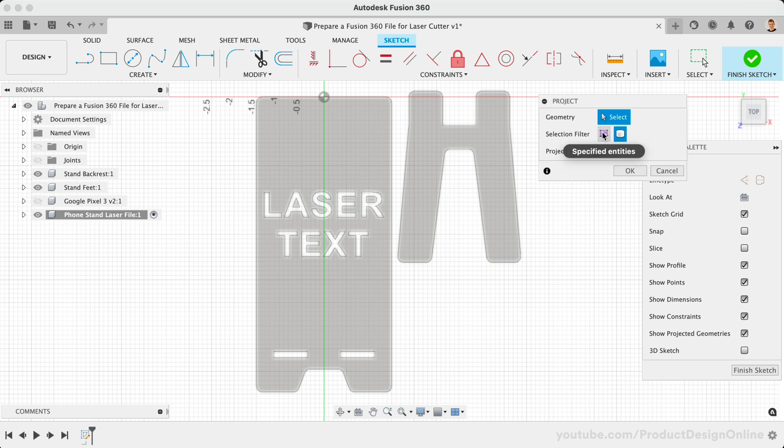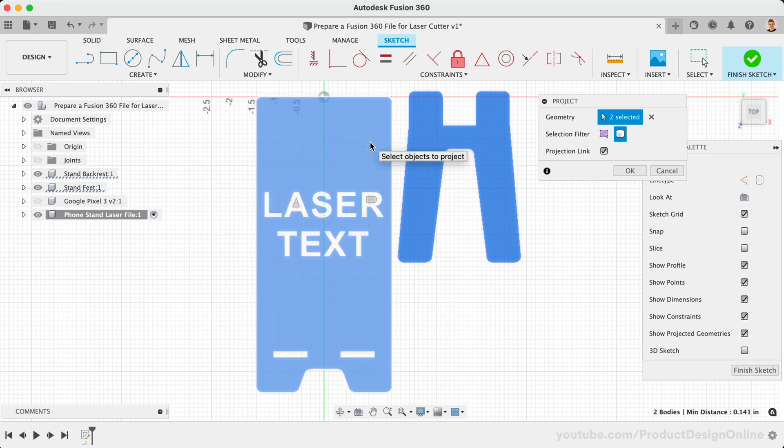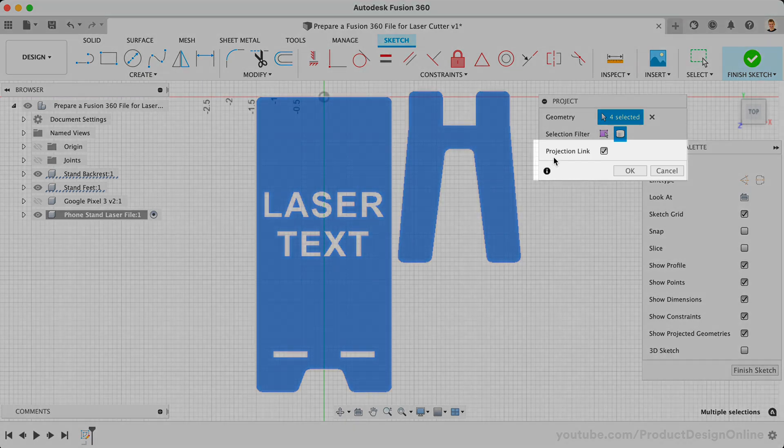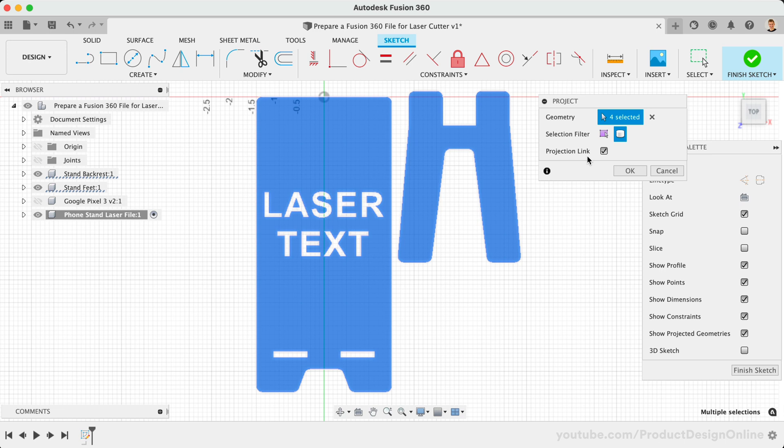Use the Specified Entities option if you need to project only specific edges or sections of your design. I'll select both 3D bodies. In this case, I also have some text in the design, so I'll need to select any additional islands or floating 3D bodies. In the Project dialog, Projection Link means this sketch will remain linked to the original source. That means our sketch will automatically update and adapt to any changes made to our 3D body. It's often best to leave this checked. However, uncheck this if you do not want the sketch to be driven by the original sketch or 3D body. Let's click OK and see what happens.